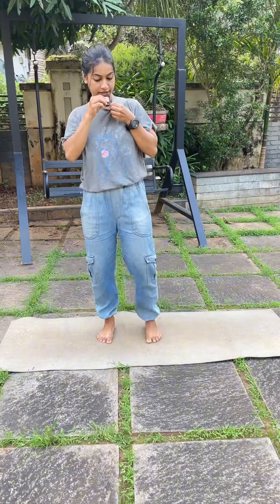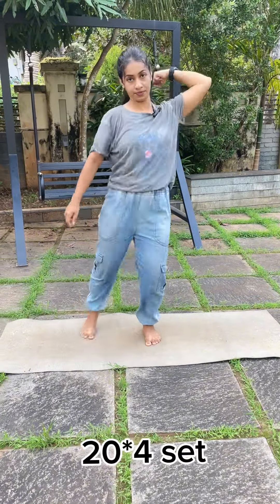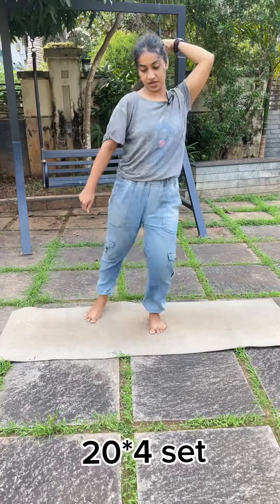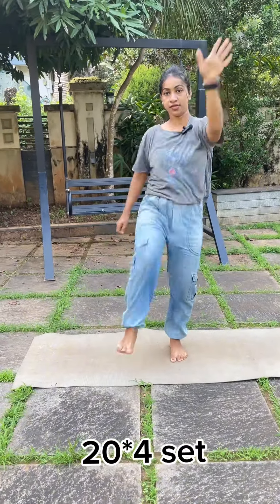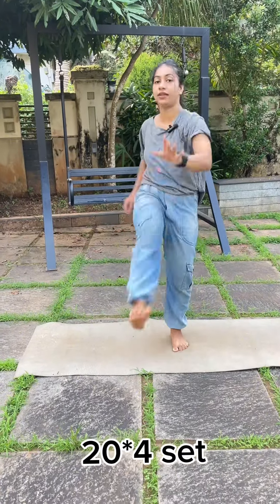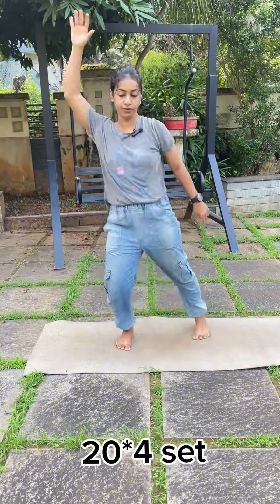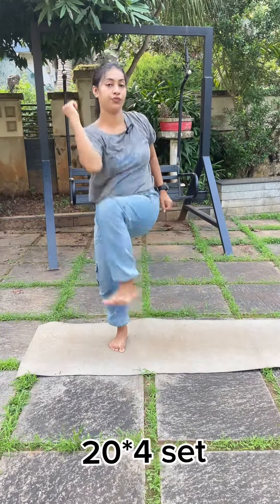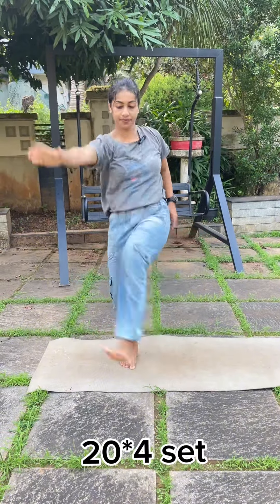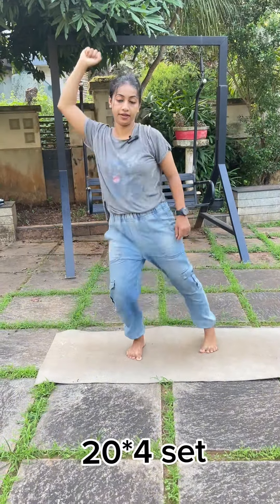I think you are going to do the next exercise. We are going to do the same thing. 1, 2, 3, 4, 5, 6, 7, 8, 9, 10. 1, 2, 3, 4, 5, 6, 7, 8, 9, 10.